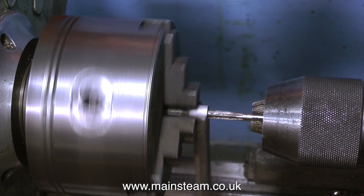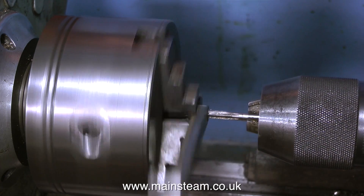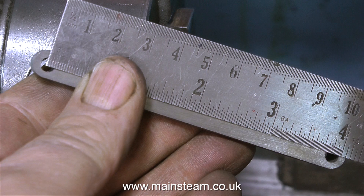Another viewer wrote in and said, 'Do you follow the drawings or do you just wing it?' I thought that was quite a good comment. No, I don't wing it really. For instance, on the reversing gear drawing, between the centres of these holes is supposed to be 3-7/8ths of an inch — and indeed it is 3-7/8ths of an inch, as can be clearly seen here on my measuring stick.